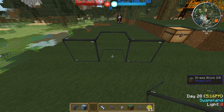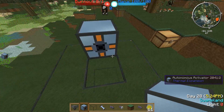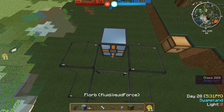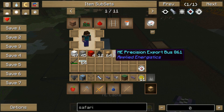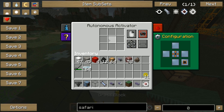Just get normal glass or cobblestone — whatever, it doesn't matter. You need the autonomous activator. Let me put some glass here and there we go. We need our force gem or liquid force just right there, and we need our cow or sheep or whatever right in the liquid force.